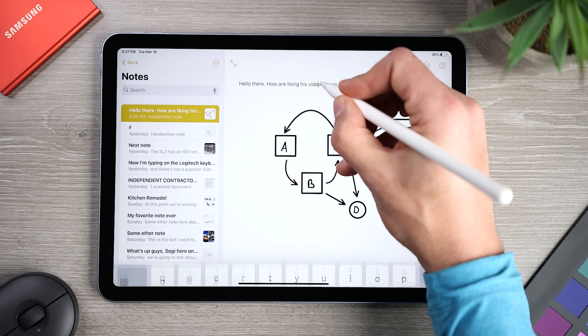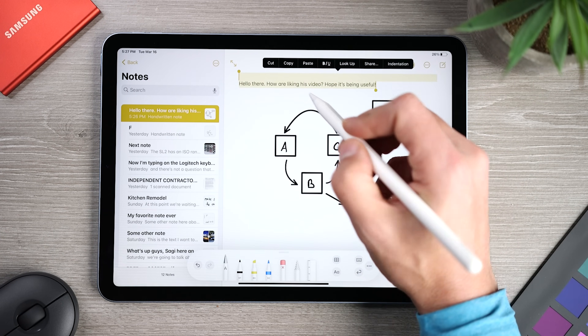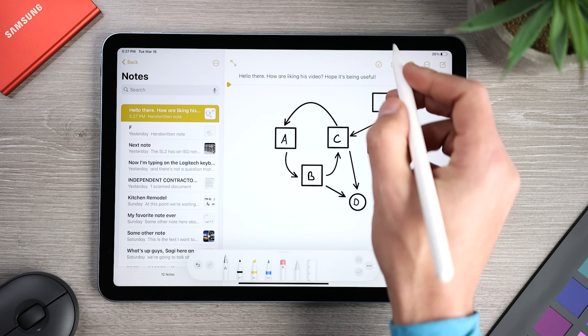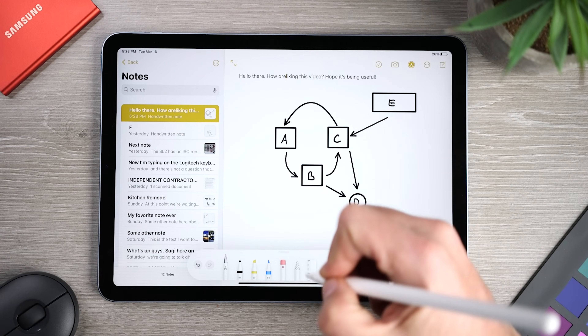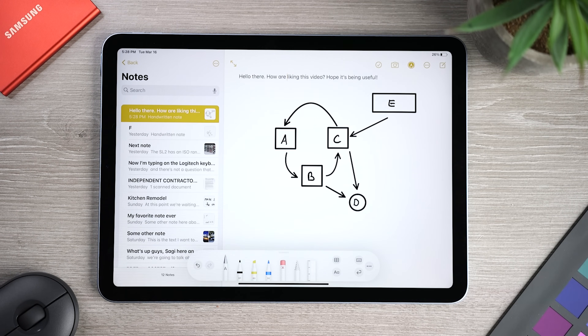If you want to select some text, you can double tap on a word to select it, or triple tap to select the whole line or paragraph. If you're looking to select multiple words, you can either draw a line through them or circle them to make the selection. There are also going to be times when you need to add or remove space between words — simply draw a line between two words to remove a space, or a line between two letters to add a space. Once you get used to how this works, it becomes second nature.